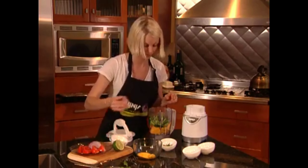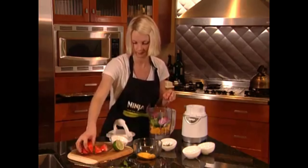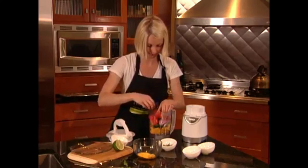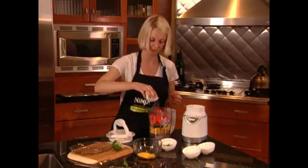And we've got our onions — just plop those in. Tomato. Smells great. And then I'm going to pour just a little bit of lime juice over the top.